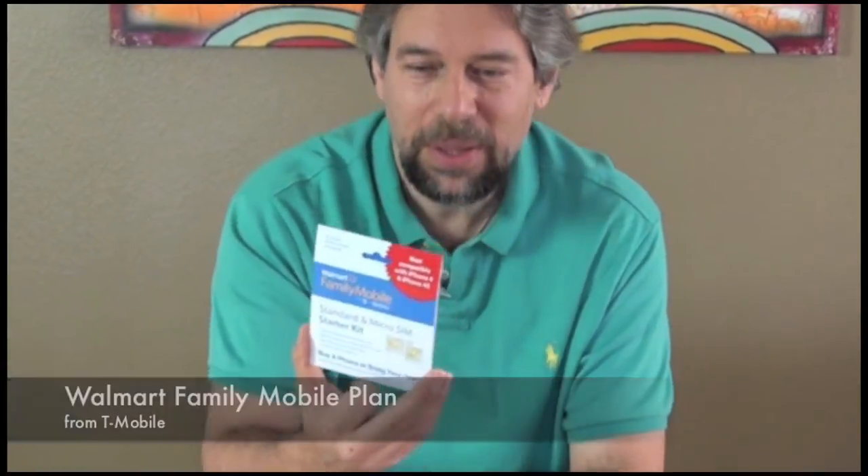So I swung over to Walmart and picked up this really nice Samsung Galaxy Exhibit — it's a nice little Android phone, really inexpensive, under a hundred bucks. At the same time I picked up this family mobile plan from T-Mobile. It comes with a little SIM card, so you register it, put it in your computer to get it all online, get a number assigned or port your number, put it in the phone, and you're good to go — about a hundred bucks total.